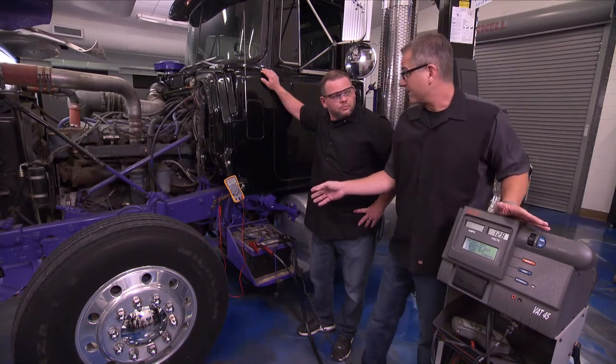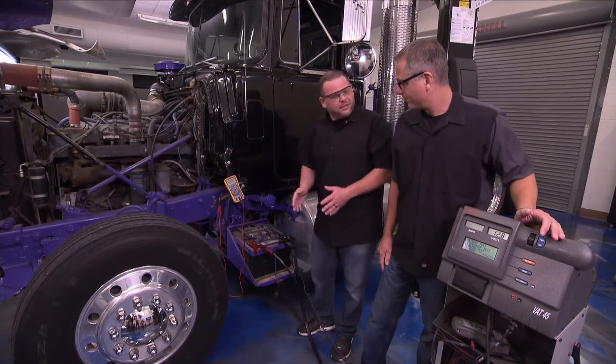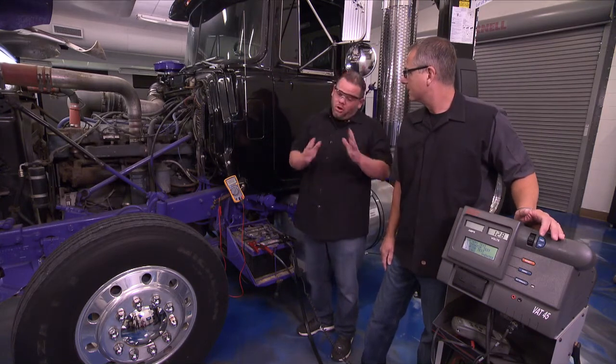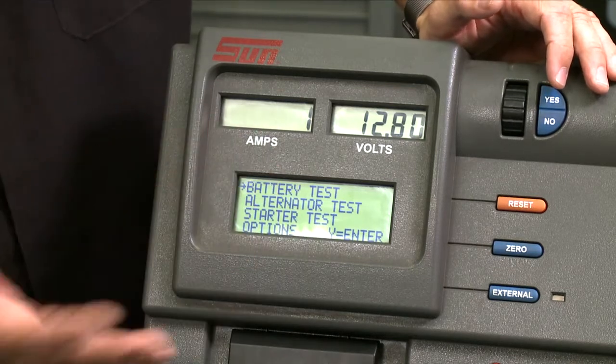With four batteries in this rig, it's very important you separate them because you need to test them individually. You could have one bad battery drawing the whole system down. Let's take a look at our machine — just follow the prompts, it's very simple. It says 'battery test' — I'm going to hit yes and answer the questions.